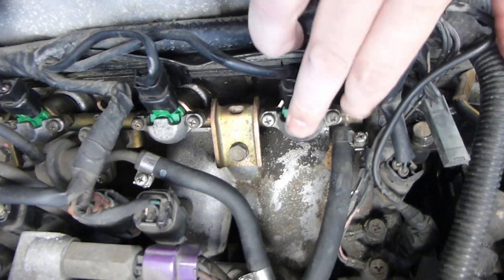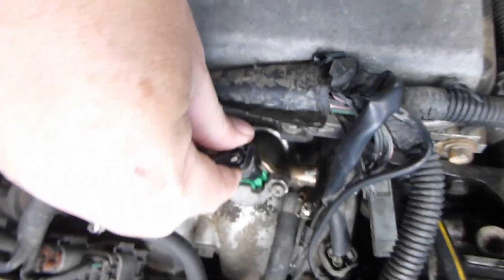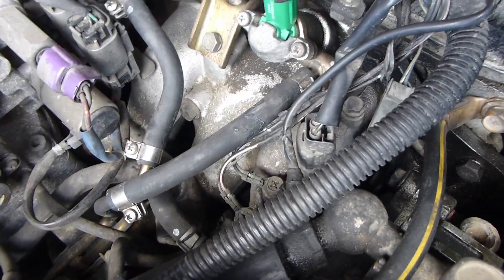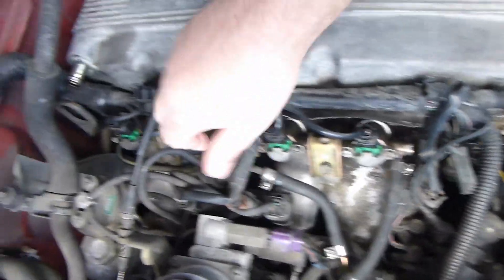You've got an injector right here. That's an injector, that's an injector, that's an injector — it's a four-cylinder. You can pull the wires off by squeezing it right here and lifting it up — there it is. There's the little part. Put it back on and listen for it to snap. So you've got to take the four wires off.